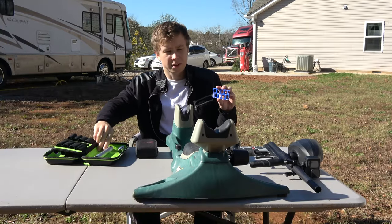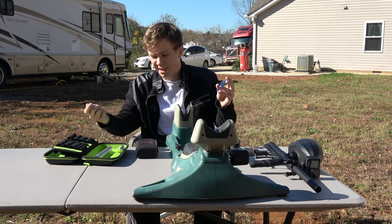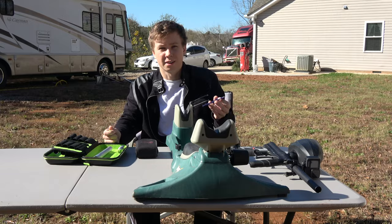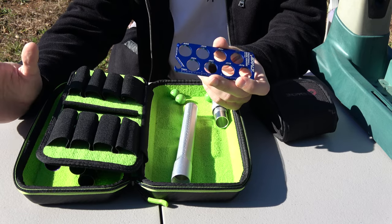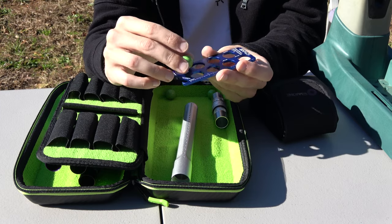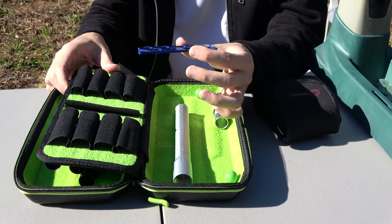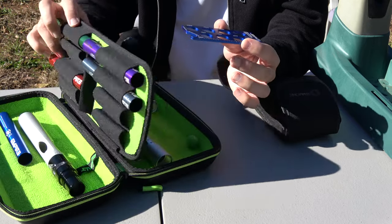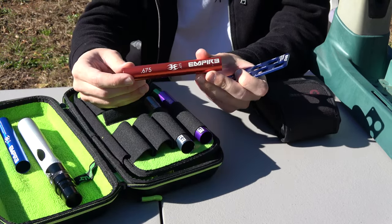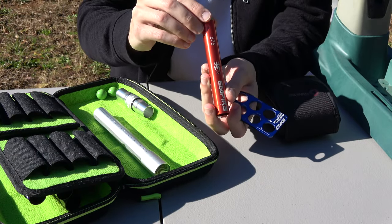I got this little paintball caliber measurement thing for $10 on ANS Gear. The caliber is the same, but the paint that gets manufactured could be very slightly different. Let's try the smallest one we got — 675. And here we have the 675 insert.